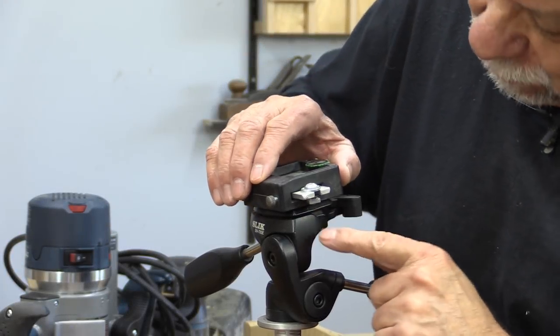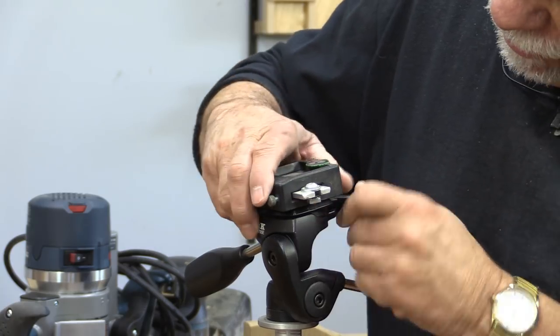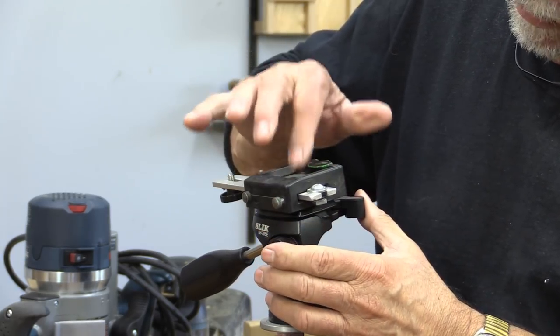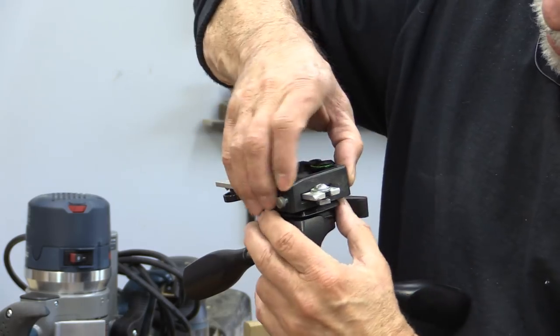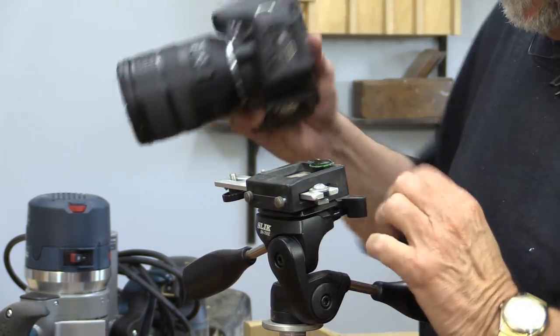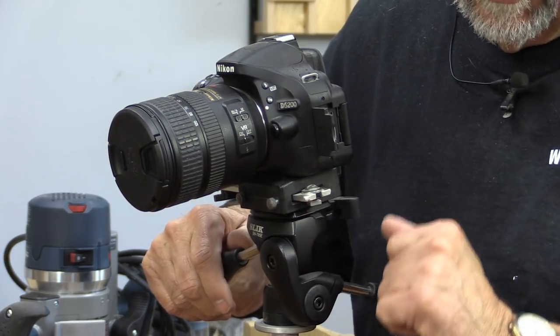I even use it on my tripod. I have a special adapter that I use that sits between the quick release on the head and my camera. I really like this because it's universal to a number of my cameras. But look at it — it just doesn't move in there because it's got anti-skid material between those two bases. Now whenever I hook up my camera, I know that I'm secure on there and it's not going to move.